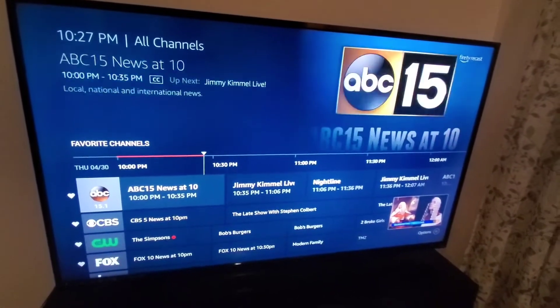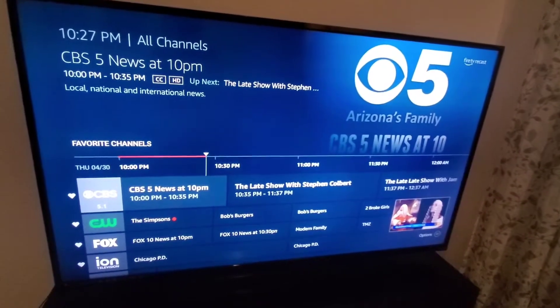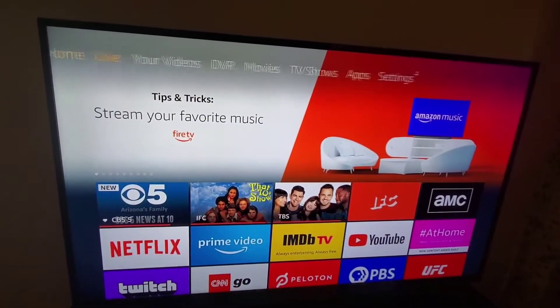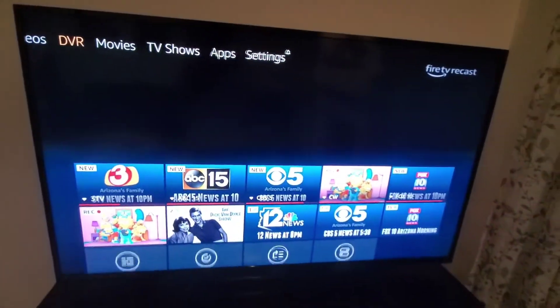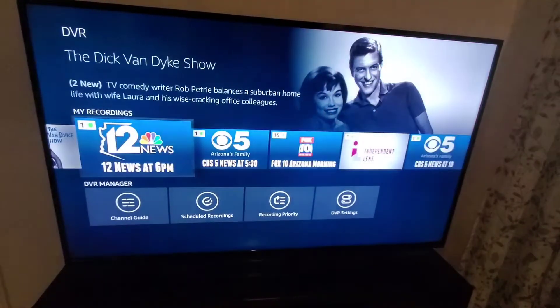What I want to show you is that it has the ability as a DVR. Home is at the top — Live, your videos, or DVR. Under the DVR I have my recordings: Simpsons, the news.